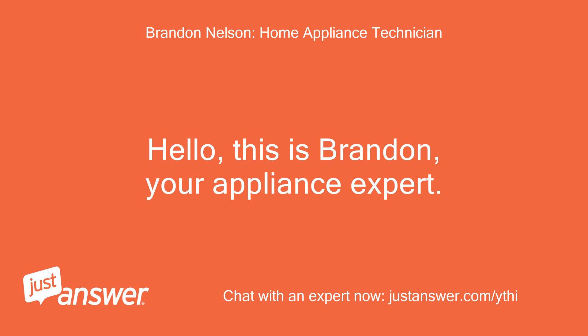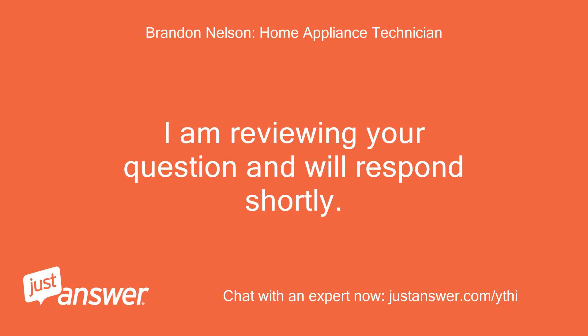Hello, this is Brandon, your appliance expert. I am reviewing your question and will respond shortly.